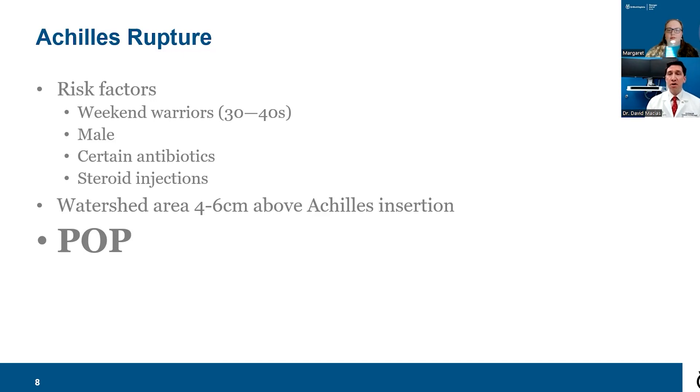Achilles tendon ruptures are almost always associated with a large pop sensation. This usually occurs when pushing off strongly — a common mechanism is playing basketball, going up for a rebound or crossing someone over, and feeling and hearing a large pop. People often tell me they thought someone threw a rock at them, hit them with a bat, or shot a gun — and they look behind them and no one was there. It is most often a non-contact injury.